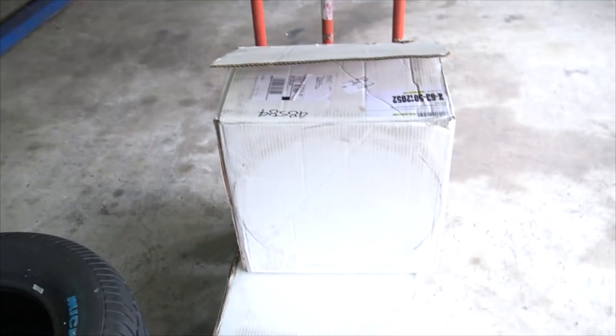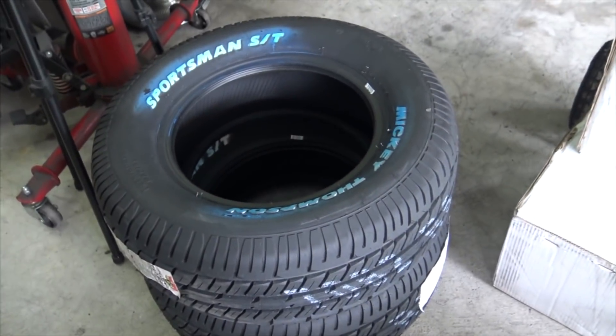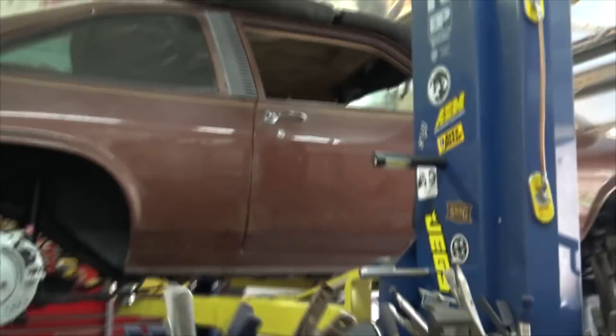Hey everybody, it's Mike with MonkeyFab. Check it out - we got wheels in. It's in that white box there, you can't really see anything. We got tires and we got wheels. So let's check out how well these wheels that we had to wait over a month to get fit on the car.